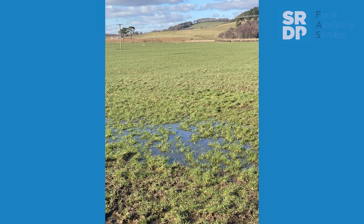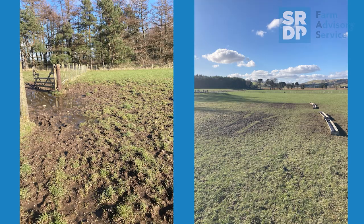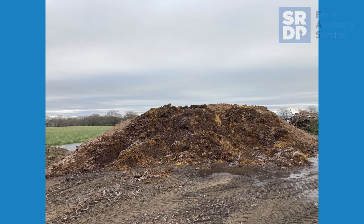Avoid sampling when soils are waterlogged or in very dry conditions. Stay away from the edge of the fields and avoid gateways, feed areas or where any lime or dung might have been historically stored.